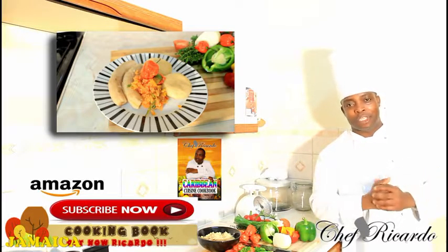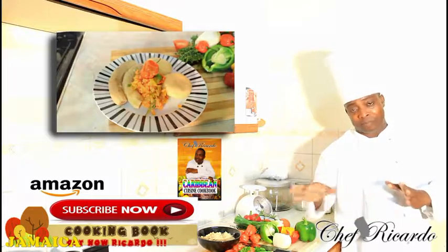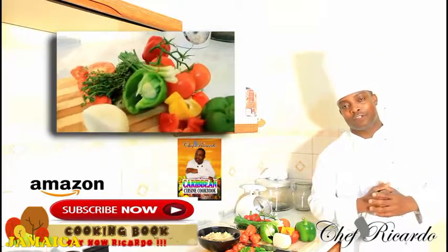When you are talking about some fried saltfish, it's very easy. I will just explain it to you. I have a lot of videos on my YouTube channel telling you how to cook saltfish.